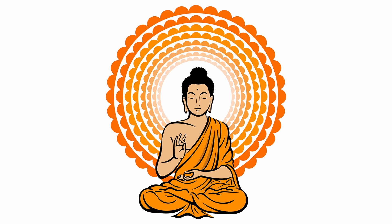Your eyes can be open or closed for this practice. If they're open, see if you can keep a soft gaze, not looking at anything in particular, looking down at about a 45-degree angle or so.